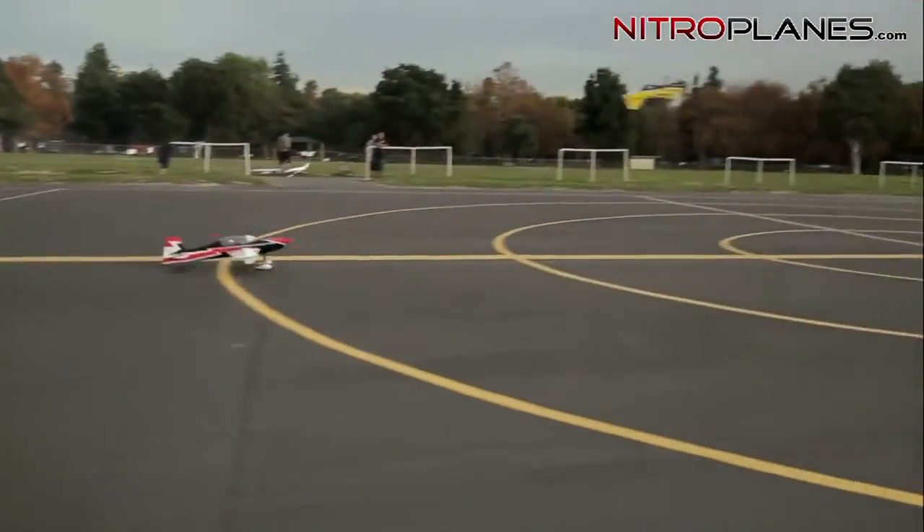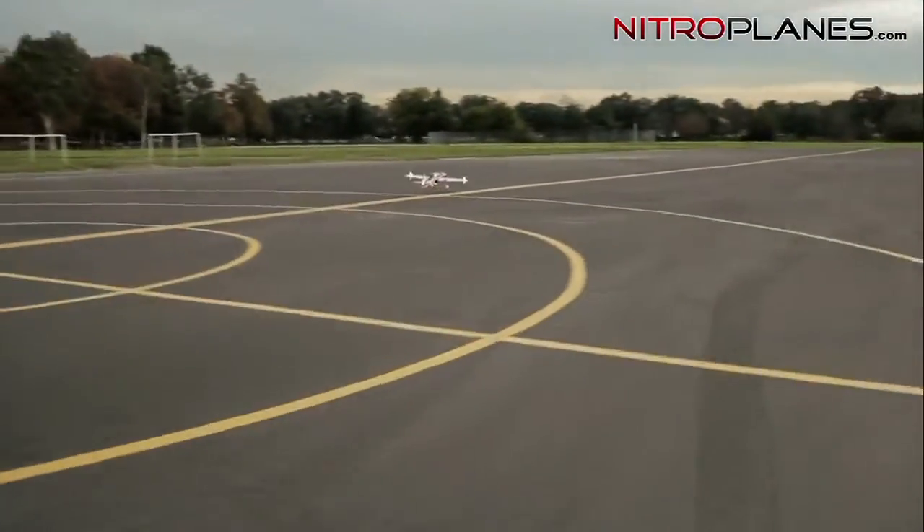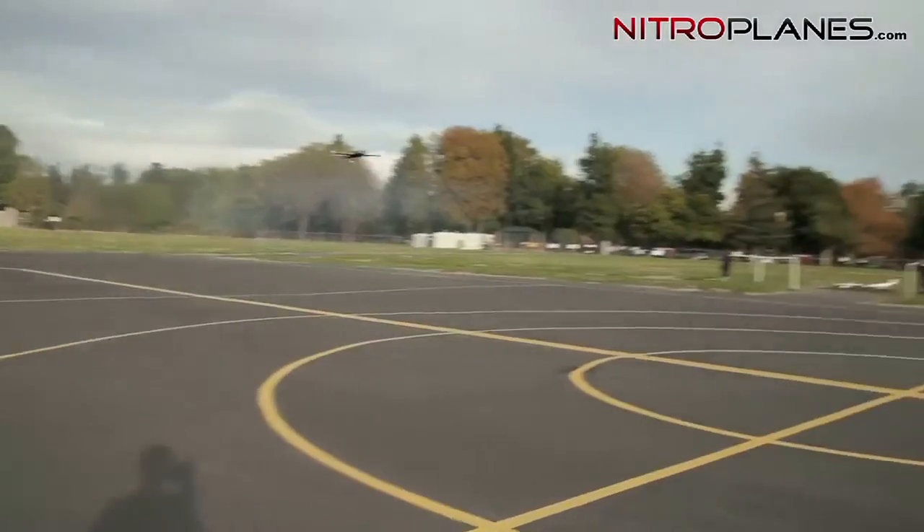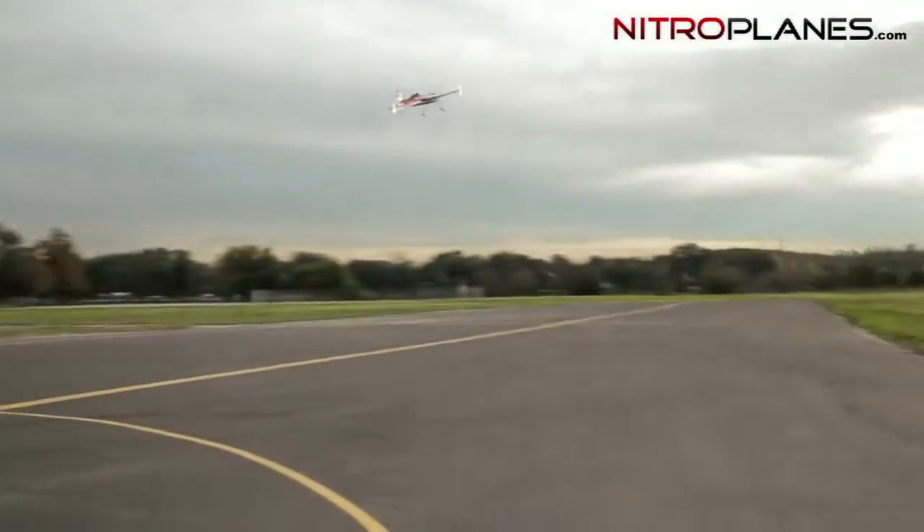Alright guys, we're going for a takeoff. Taking off vertical at half throttle — you can see there's plenty of power. Snapping it around real quick and coming back down. The plane is very agile. The plane did come with a stock Dynum transmitter, but I found it was limiting the travel on these 3D planes, so I swapped out to my JR transmitter to get more control.